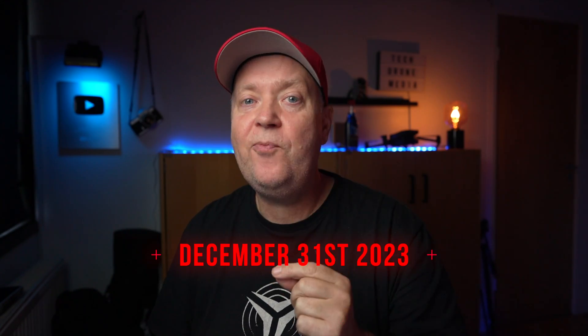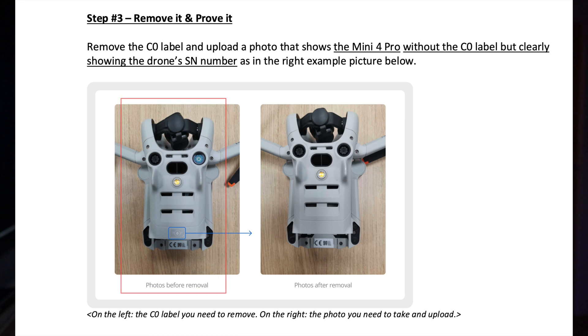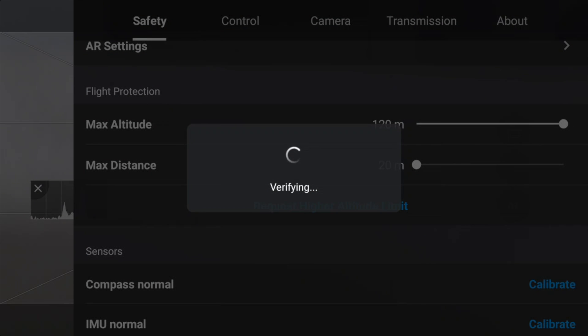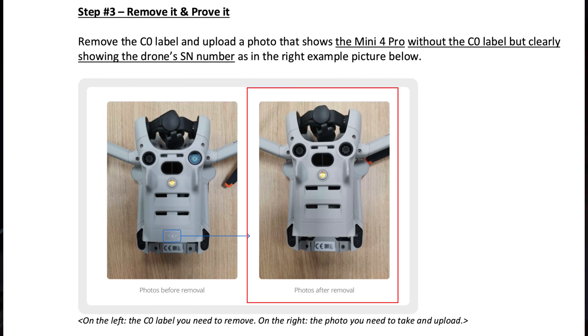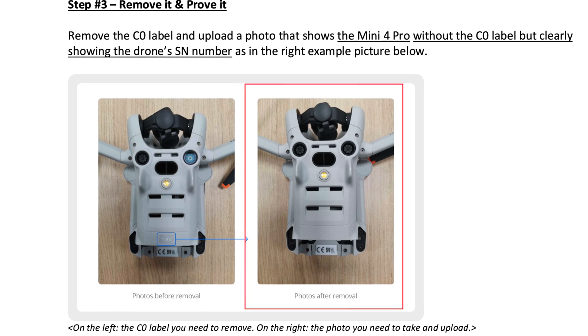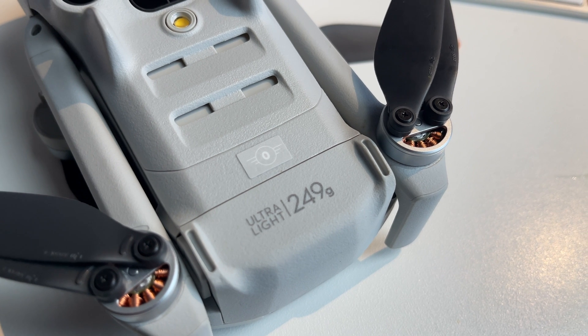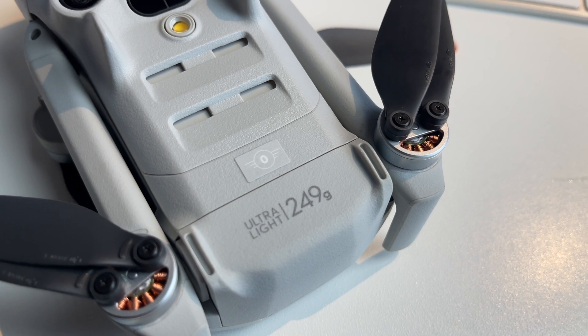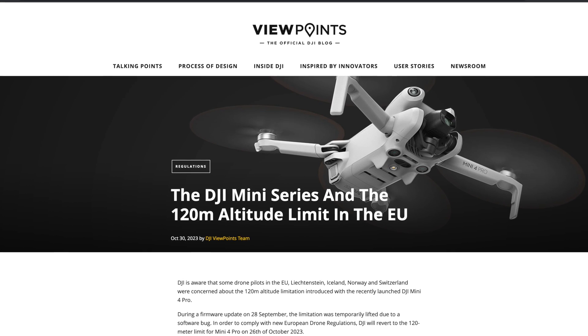If you own a Mini 4 Pro and wish to fly higher than the 120 meter limit from the take-off point after December 21st, 2023, you must follow these steps: remove the C-Zero label from the Mini 4 Pro, then apply to have the technical altitude limitation extended to 500 meters by uploading a photo proof of the drone's serial number and the drone without the label, and you will receive an update. There's no way back — once you have proceeded with this step, there's no way to get your C-Zero label back on this specific drone.